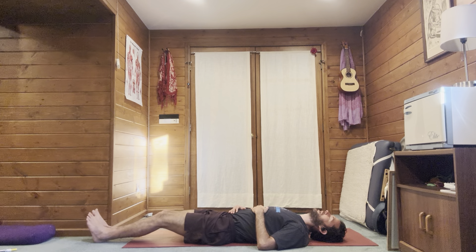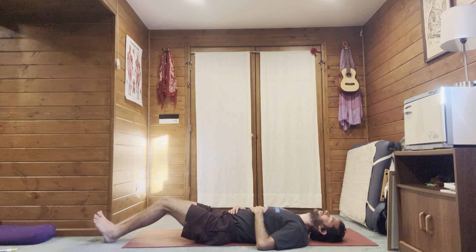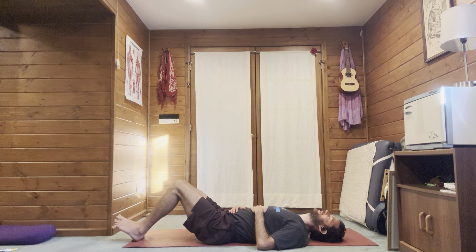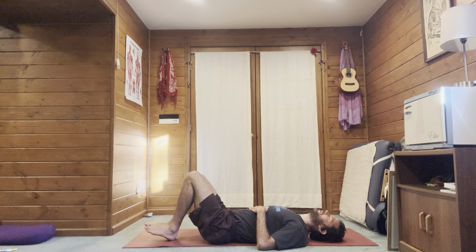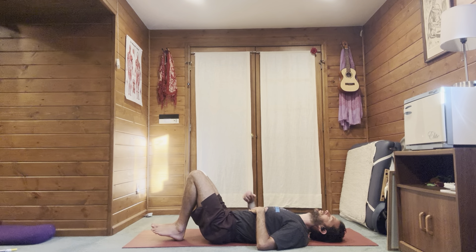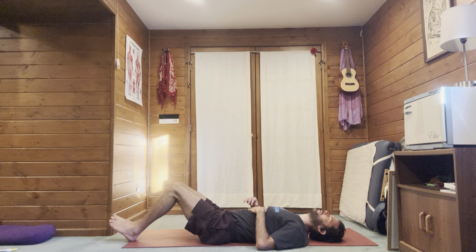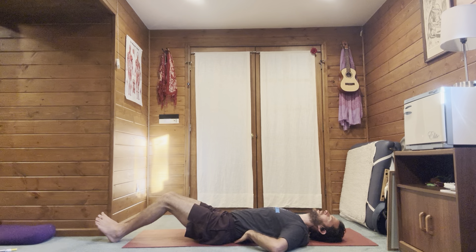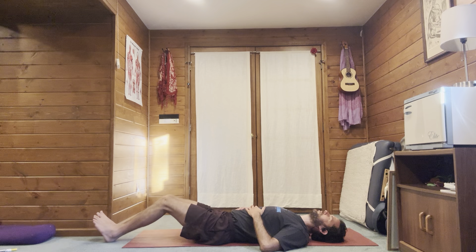Extend the heels out — toes in, heels out, knees together the whole time. Move through this, listening to the heels scraping or barely hovering over the floor. No space in the lower spine — front body engaged, shoulders back, chin in, long spine, crushing the lower spine down to the ground. Let's do one more.